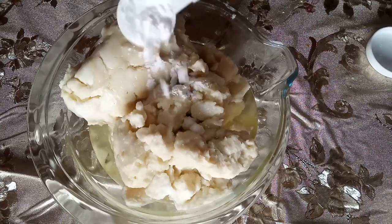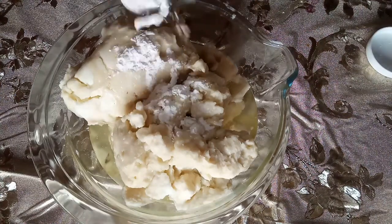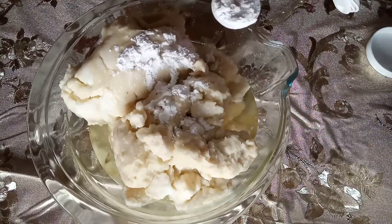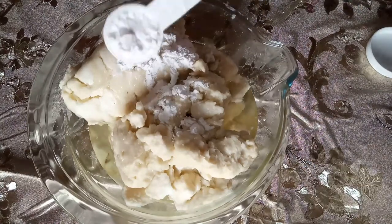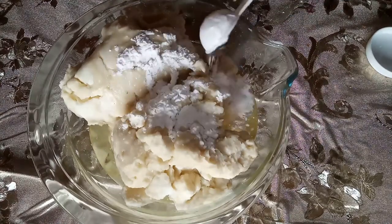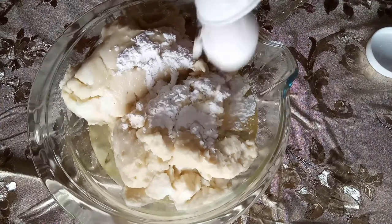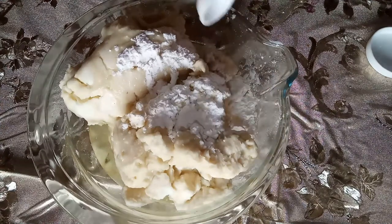Then we go ahead and add some arrowroot flour to reduce the greasiness of the product, especially because temperatures in the tropics go really high these days and sometimes make you feel sticky. This helps our butters absorb quickly and lock in moisture throughout the day.